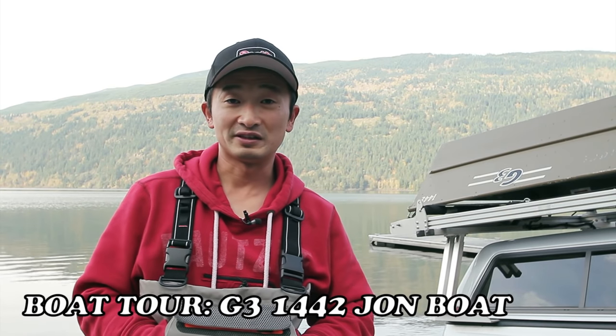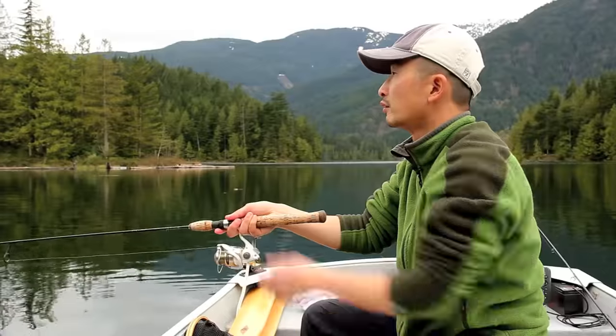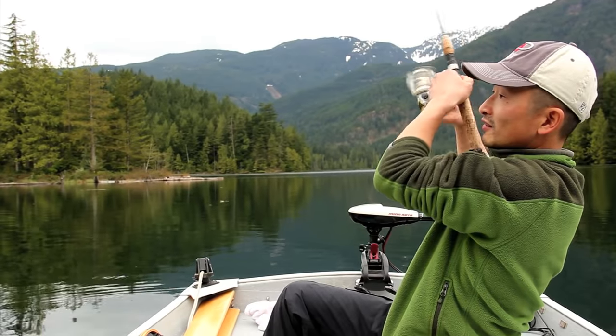If you've been watching our videos in the last few years, you'll know that we've been fishing on this small 10-foot boat, which is great for two people. But when my son came along about three years ago, that boat became pretty cramped, so we had to upgrade.